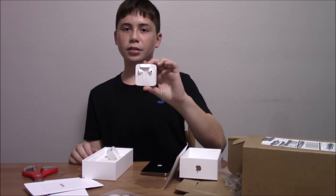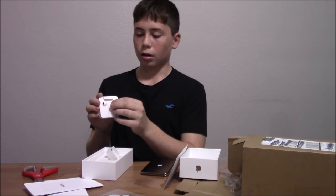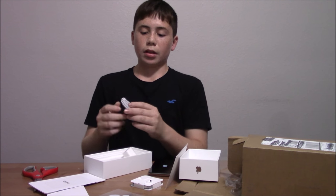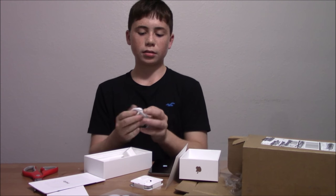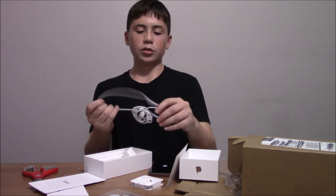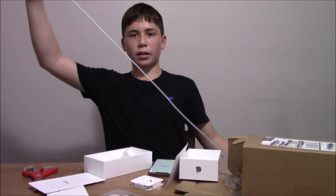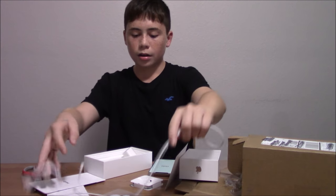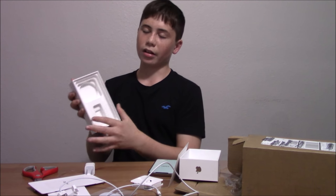You're given the standard EarPods — nothing special, it's plastic. And then you're given the lightning connector. I think it's one meter — let me just unravel it and show you the length. Yeah, about a meter. Pretty good size. Other than that, there's nothing else inside the box.